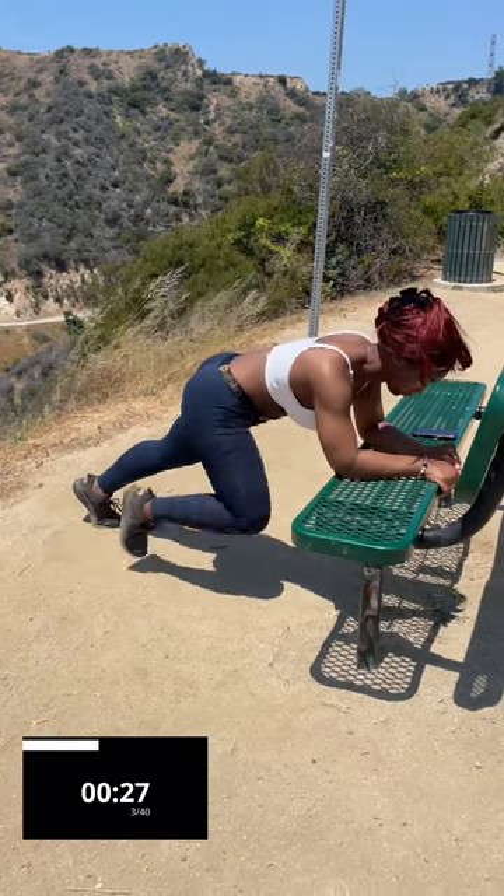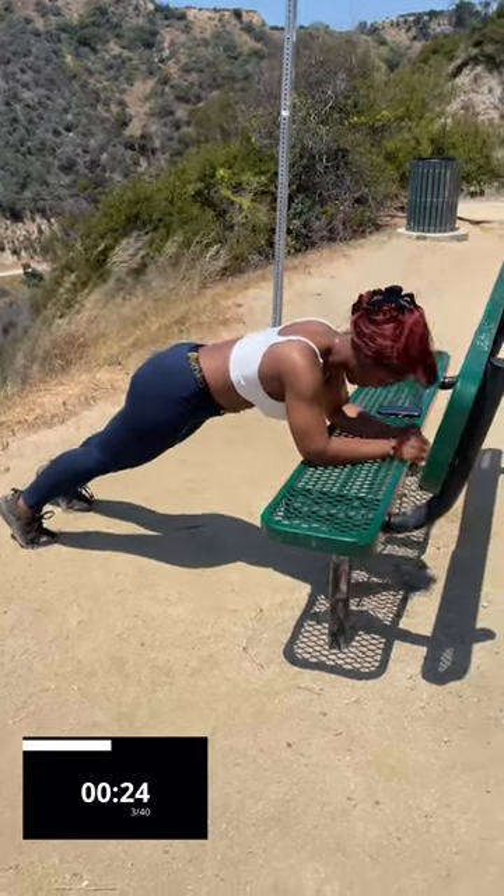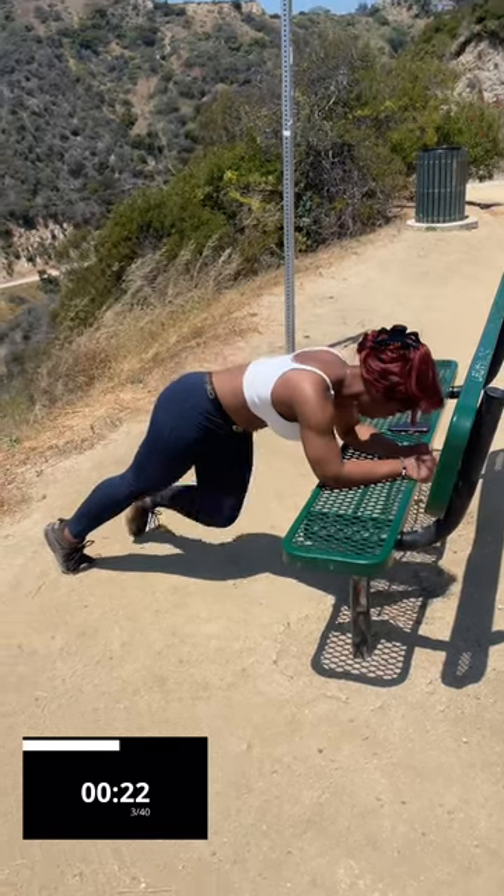Make sure you're engaging that core. Keep those hips low. You should feel a nice burn.